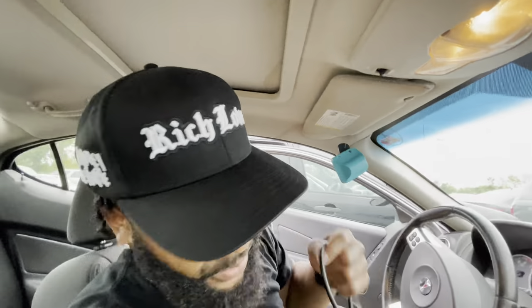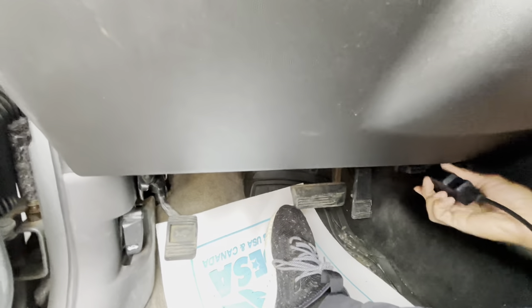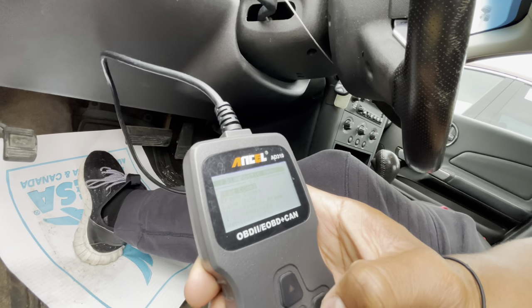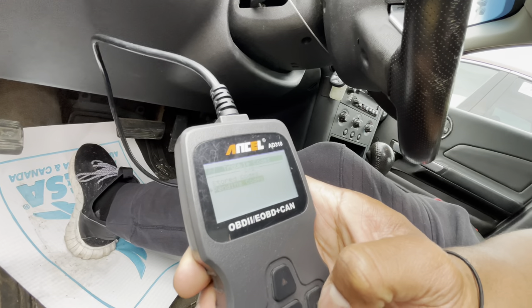Let's go ahead and pull the codes right now. I'll plug it into the OBD2 port right here and let this thing do its magic. We got stored codes — two O2 sensor codes. Pending also shows an O2 sensor code. So yeah, looks like it's just O2 sensors why that light's on. And somebody asked why I leave the cars running — the reason is I can smell things like overheating or smoke that you wouldn't catch on a cold start.